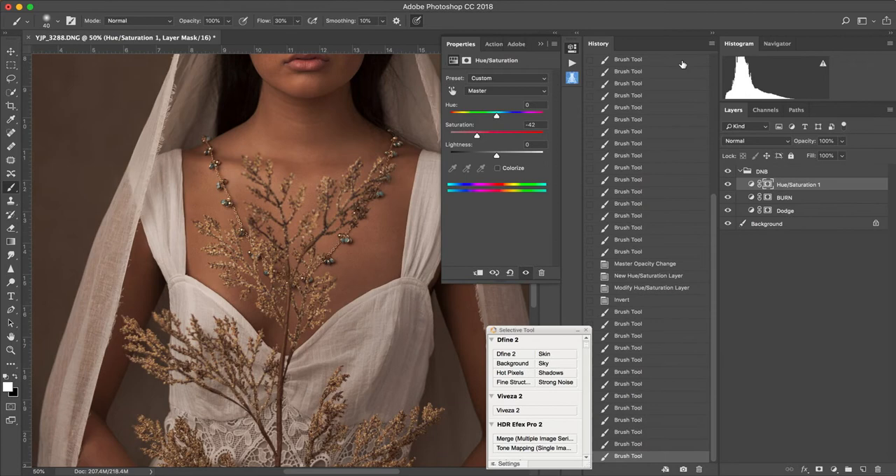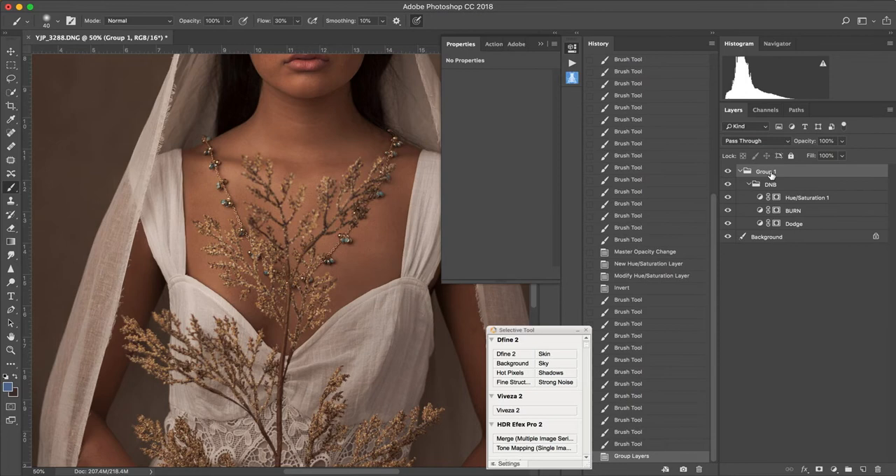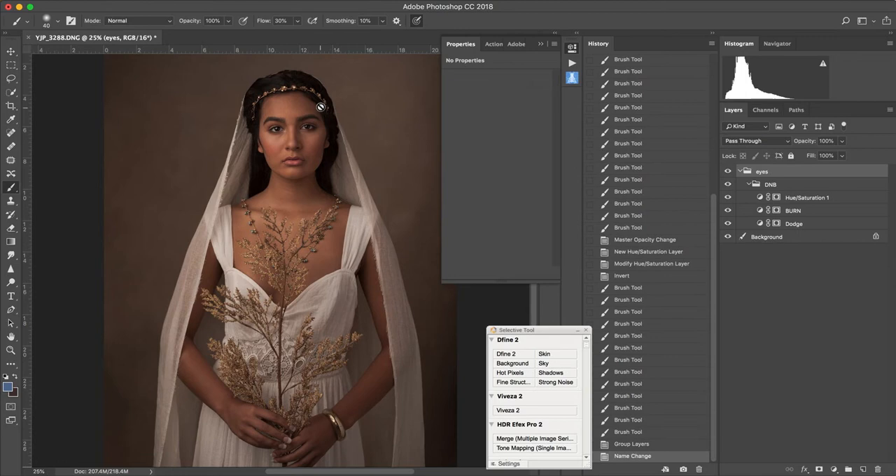I'm going to take all of these eye layers, group them together, and label that group 'Eyes.' Typically I would also do one for the hair.